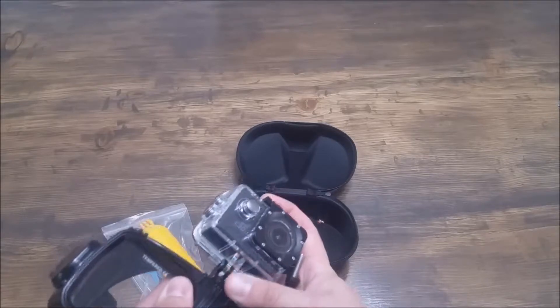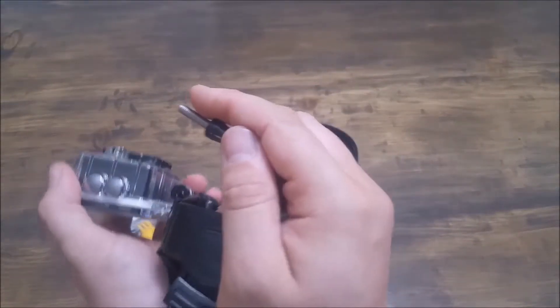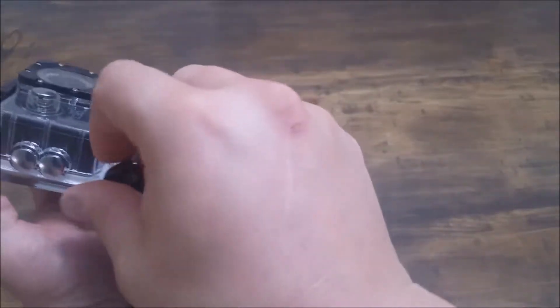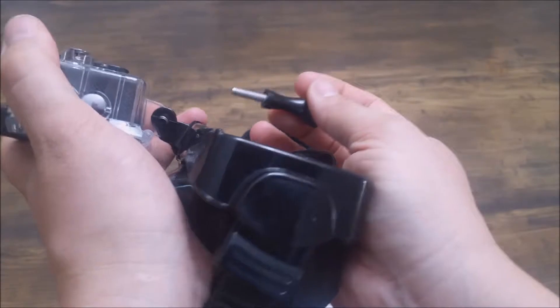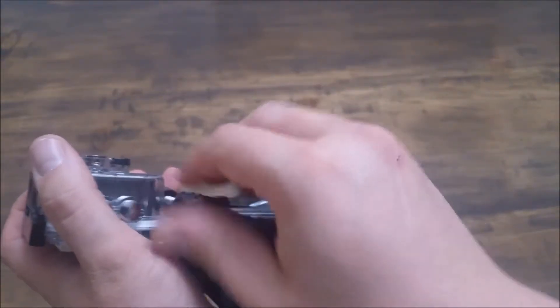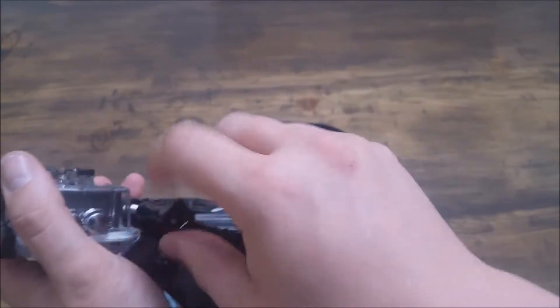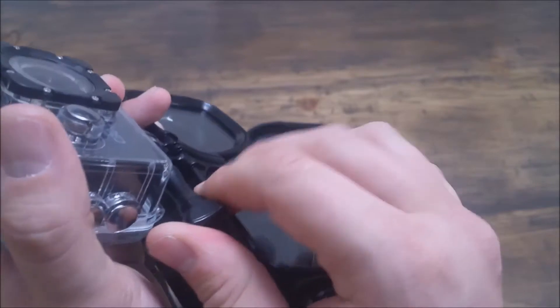This isn't actually a GoPro but normally everything fits with it. This is a C30 — it's a Suku — and I love this camera too. But you can just screw this on just like that. So while I'm screwing this in, it's got a ways to go.